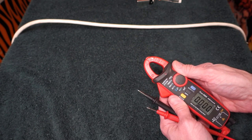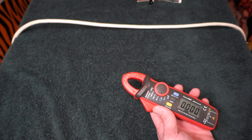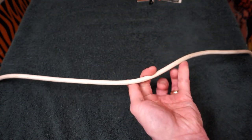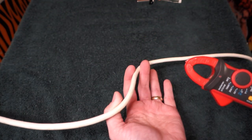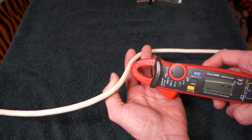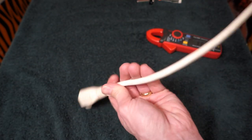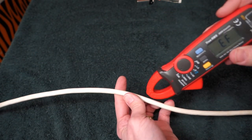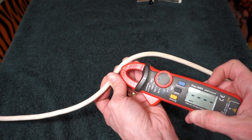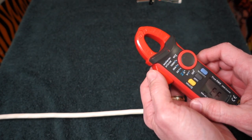We'll move it up to the non-contact voltage sense. I'll pull the leads off so they're not in the way. Grab the power cord — we don't know if it's plugged in or not. Is it live? Yes, we have voltage here. Here's the other end of it with nothing plugged into it, yet this can sense there's voltage in the cord. The little light on the end flashes to say that it might still be live.